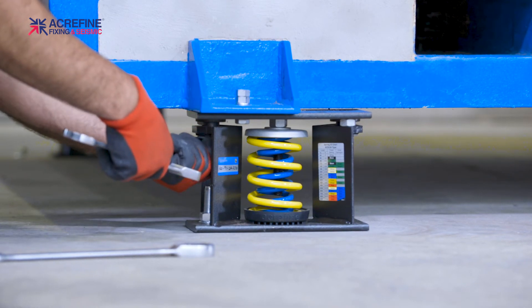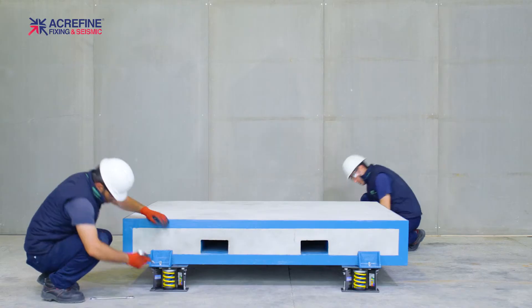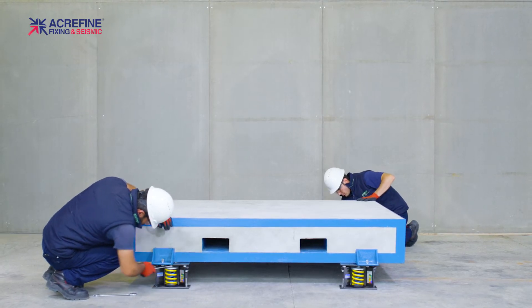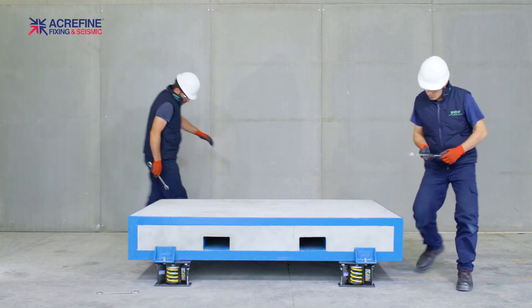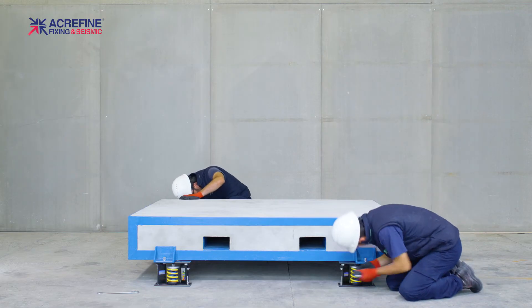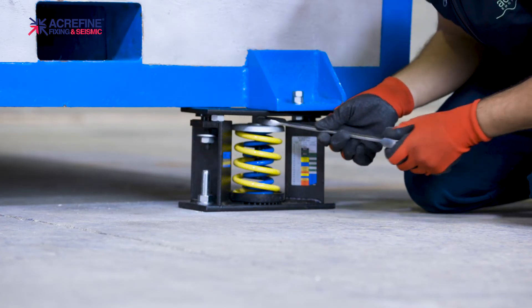Loosen the nuts on the top plate studs by 6mm. Start compressing the spring by turning the nut on top of the spring cap. Repeat this for each isolator as much as necessary. Do not try to fully compress a single spring at once — compress the springs of one isolator a bit, then move to another isolator. Transfer the load of the equipment onto the springs evenly.